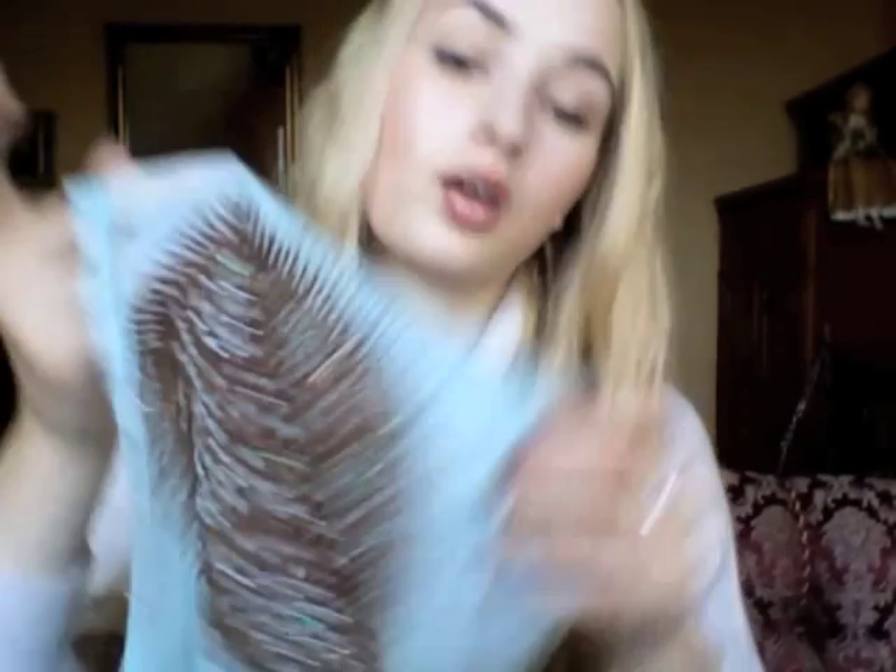Then I have this very flowy scarf — I love the material, it feels like silk, like a feather. It's a light blue color and I love the embellishments at the ends of the scarf; they have some sparkle. I love to wear it during summer with a t-shirt, with this scarf flowing around.